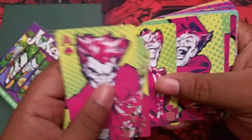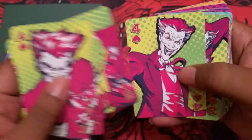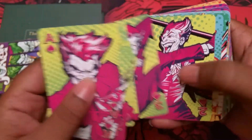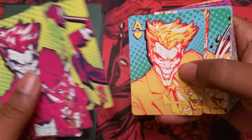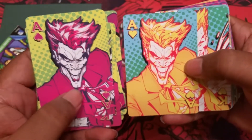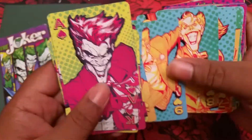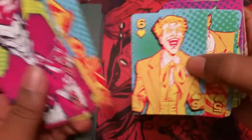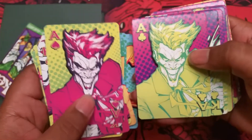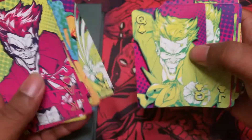They stuck with the same theme throughout the cards, so the faces are gonna be the same — King of Spades, King of Diamonds, they're gonna look the same and have the same action on them. Here's the Ace of Spades and the Ace of Hearts next to each other. They did update the colors — it kind of got more neon as you go through them. Let's take a look at the hearts. They did change the color scheme from each suit. Here's the Ace of Spades compared to the Ace of Clubs — same face, just changing the colors around.